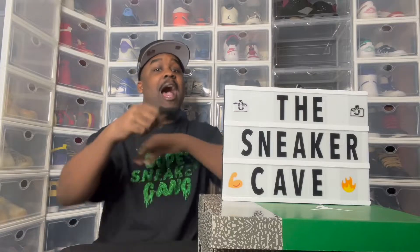The Jordan 3 Pine Greens. I noticed a lot of people say they liked them. They didn't like them. The material was trash. It's better in person though. Whatever, we're about to get right to it. So if you're ready, I'm ready — let's get right to it!